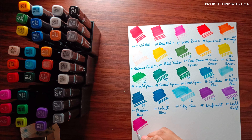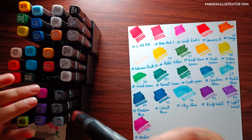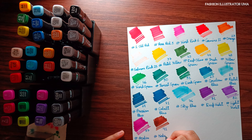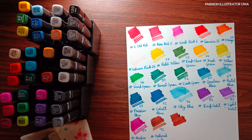Second is limited blending capabilities. While the colors are vibrant individually, blending them can be a bit challenging compared to higher-end markers. However, with practice and the right techniques, satisfactory results can still be achieved.